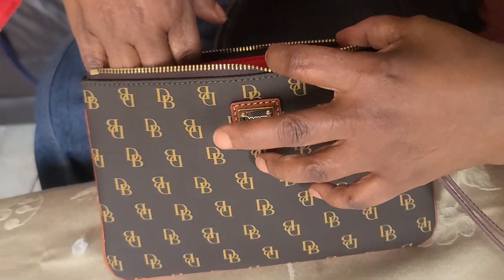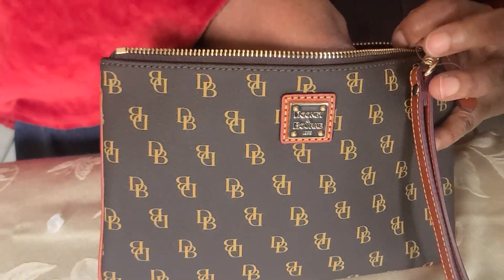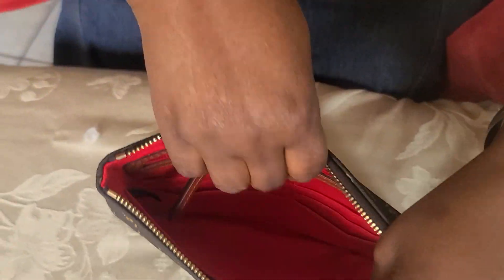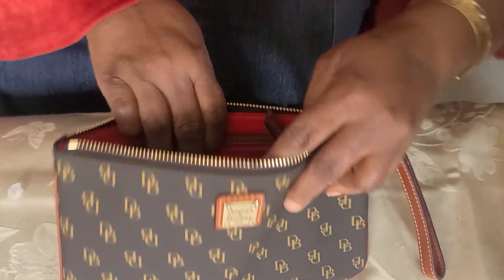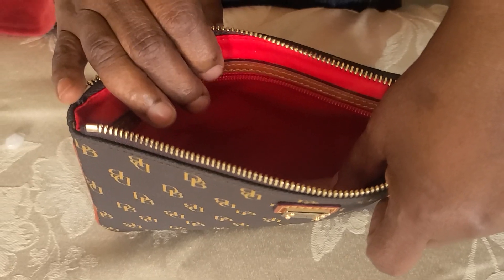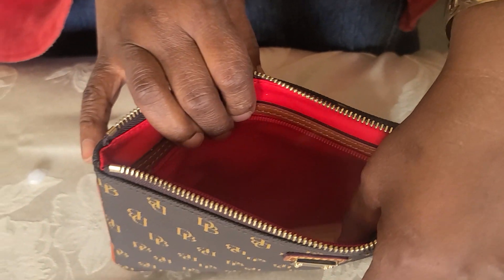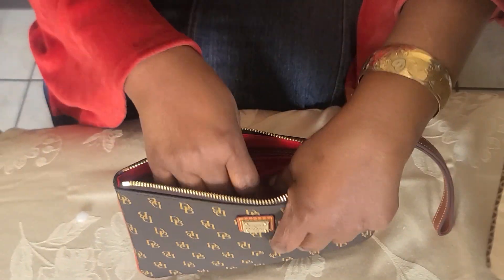Then it comes with a back zip — you see? You can put stuff there, things that you want to keep secured. Maybe your money, whatever. You put your credit card over there.